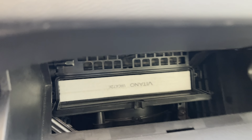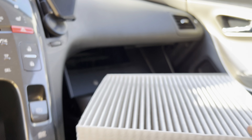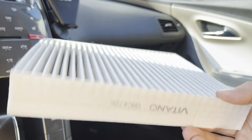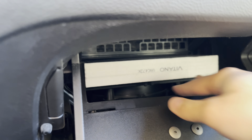Here you are, this is our air filter and you can just remove it now. You really need both hands to do that, but you can just take it out. Then you put a new one back in.